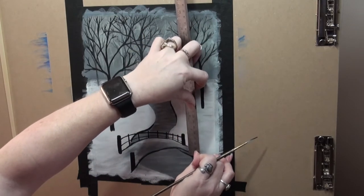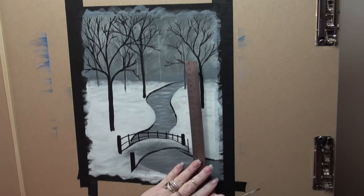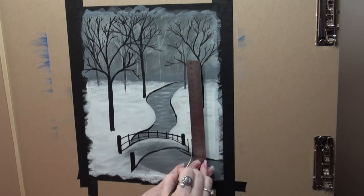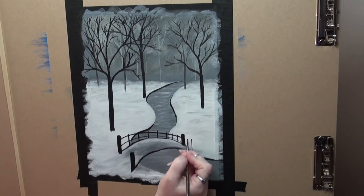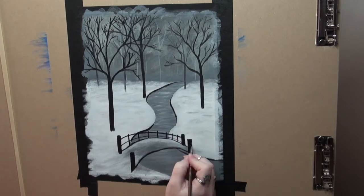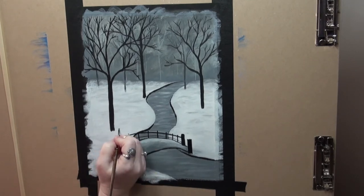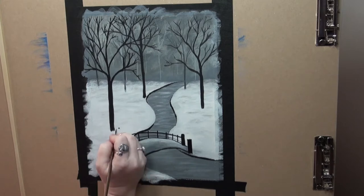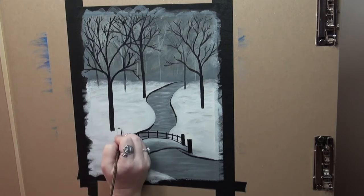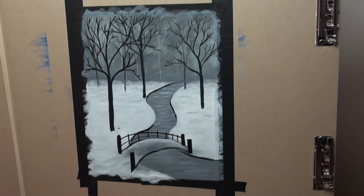Making the front posts on the right side, they're going to be about an inch — wiping off that ruler so we don't transfer any paint. Looking at this, it's a little big compared to the other posts; it should be smaller than the posts to the left. So we'll come back and fix this later — no worries, it will be covered with snow. Here I've started with my lantern and I'm only going to do the lantern on this one post as I just wanted to set the design of my lantern and get the look I'm going for.